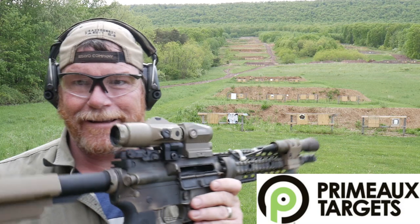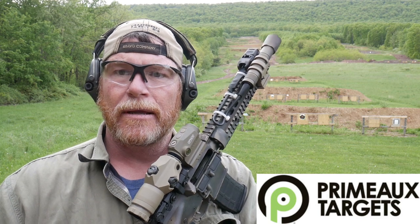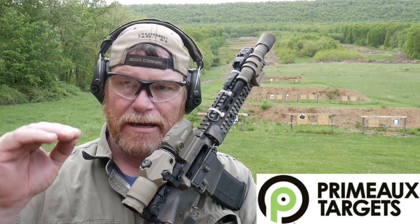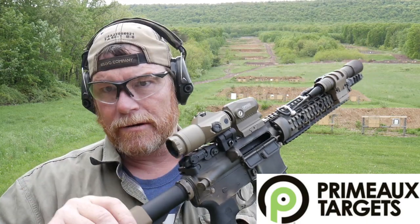Alright guys, well that's it — primotargets.com. I have had more fun in the last five minutes than I have in a long, long time. I tell you what, shooting offhand at 100 yards will help you. In the last three-gun match we did there was a lot of offhand shooting, a lot of weird unsupported shooting, shooting off a rope. Shooting like this will definitely help your game out. But I still think we need to figure out the dope for this gun at 300 yards.